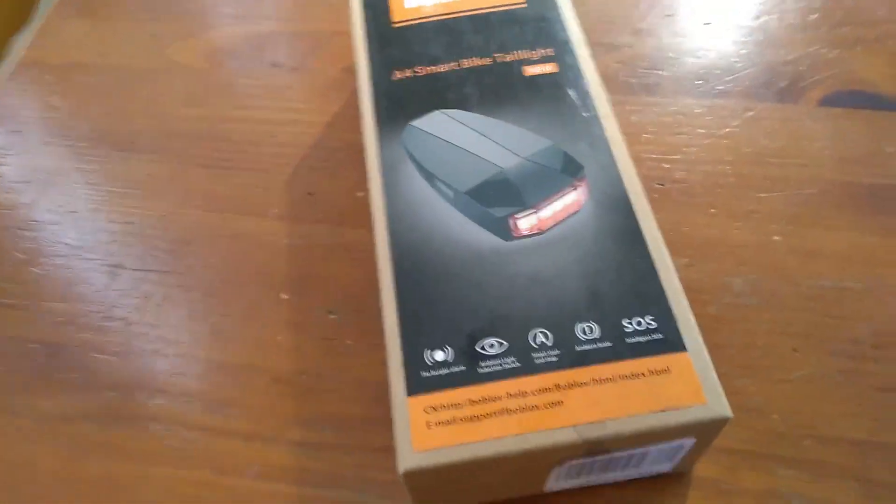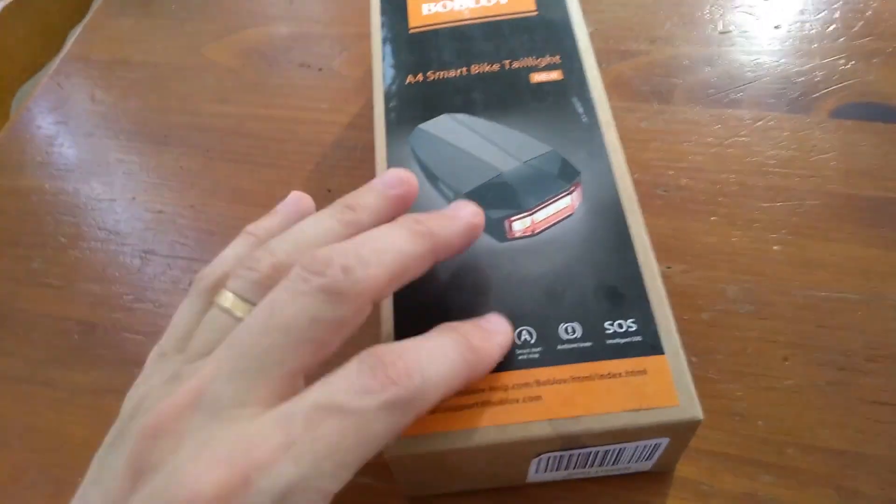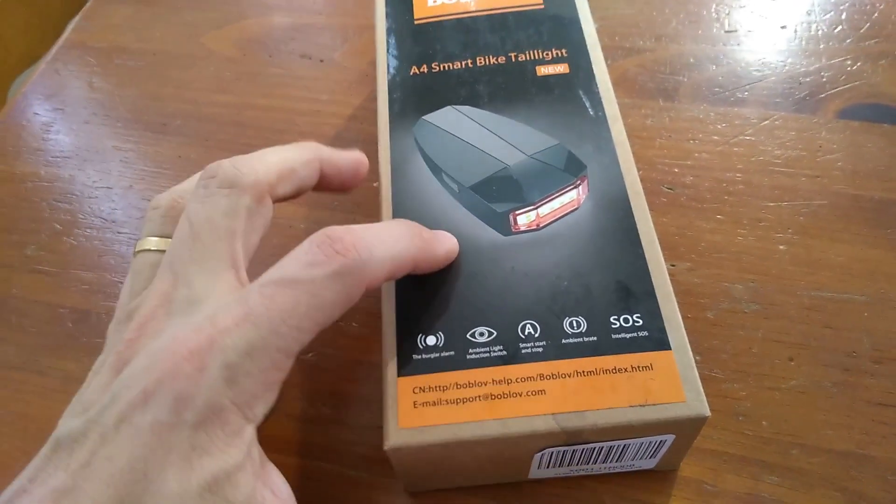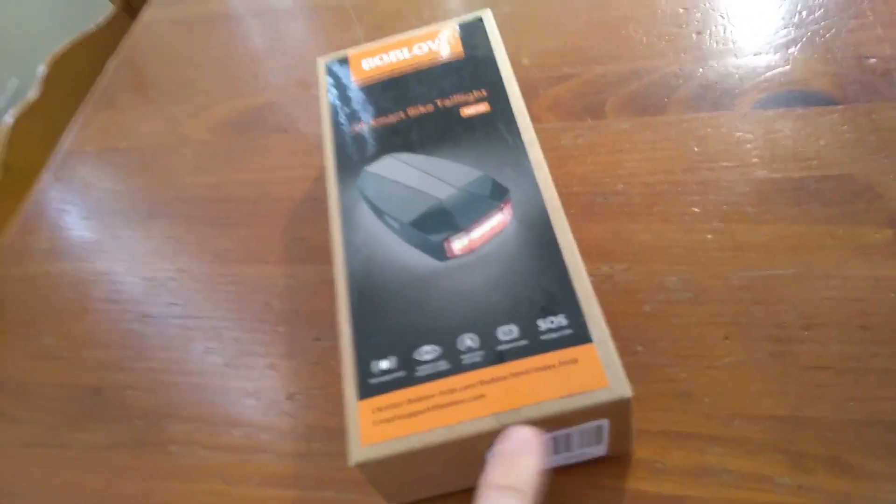I want to try this new taillight out for my bike. The one I currently have has got this little remote thing — the remote thing broke — but this one is kind of interesting. It's multifunction, so we'll go through it.